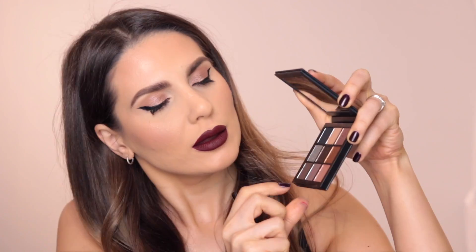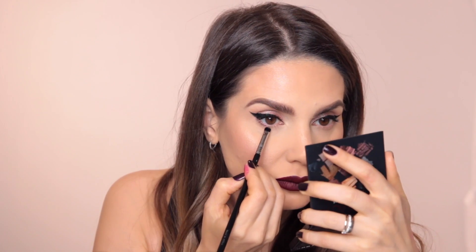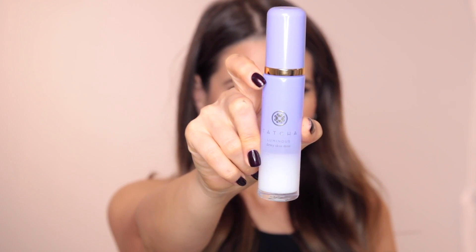I'm going to finish the eye makeup using an E21 brush to apply a little color right at the base of my lower lashes. Then I'm going to apply some Huda Beauty lashes in the style Samantha. To finish the whole look I'll use the Tatcha Luminous Dewy Skin Mist — this is my favorite skin mist.